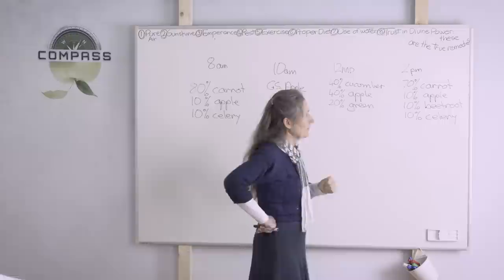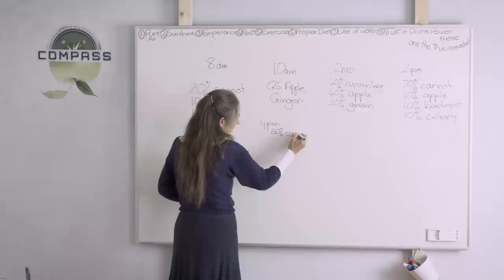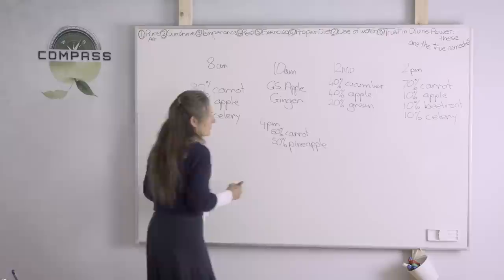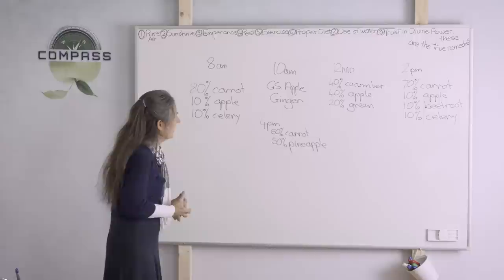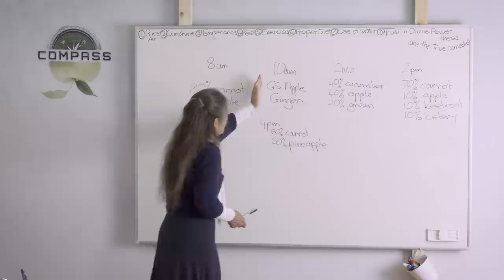The last juice of the day is the 4pm juice: 50% carrot and 50% pineapple. If pineapple isn't available, you could substitute another juice. For people conquering cancer or diabetes, we give the carrot-celery-apple juice again at 10am and at 4pm so they don't have that sweetness. They're having their steam bath from 3.30 — ladies 3.30 to 4.30, men 4.30 to 5.30.